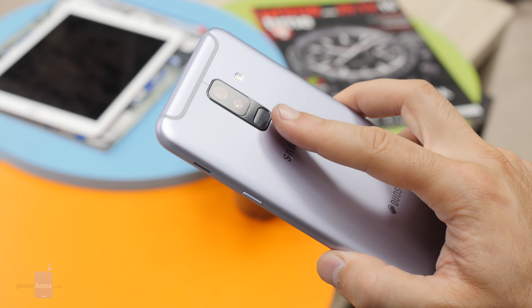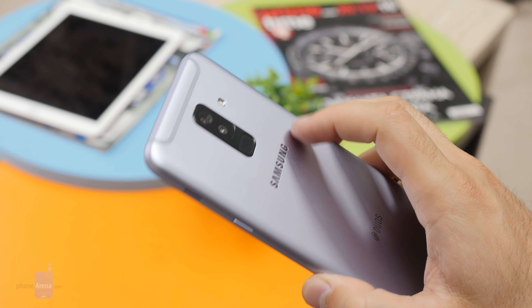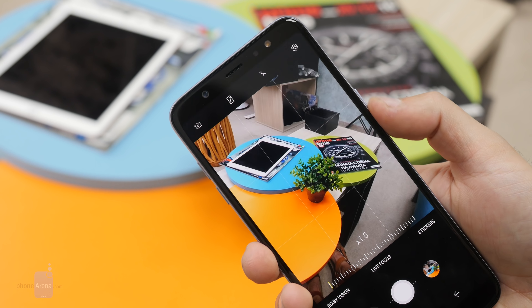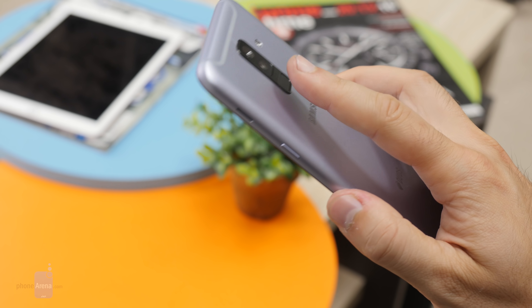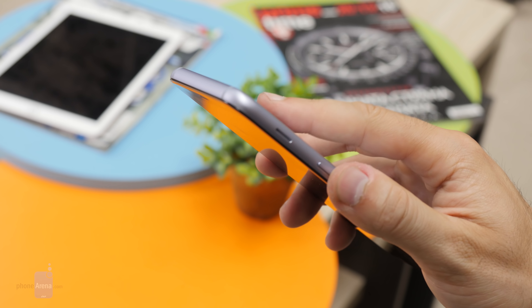On the back is a dual camera system that bulges out ever so slightly, and a fingerprint scanner right below the cameras. The fingerprint scanner is positioned within easy reach and it scans very accurately, but it's a bit on the slow side. There is a slight but noticeable delay between the moment you place your finger and the moment the device unlocks — not a deal breaker by any means, but still worth pointing out.